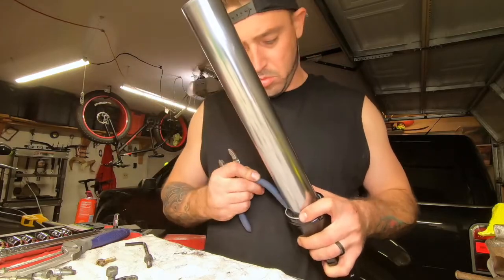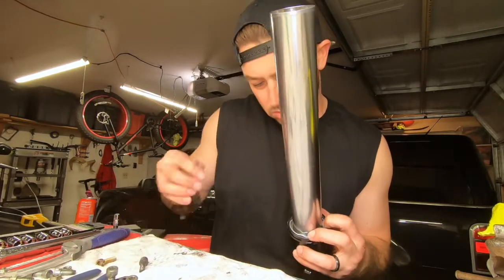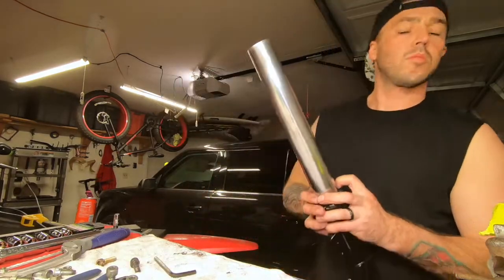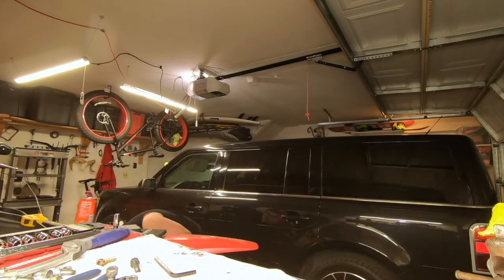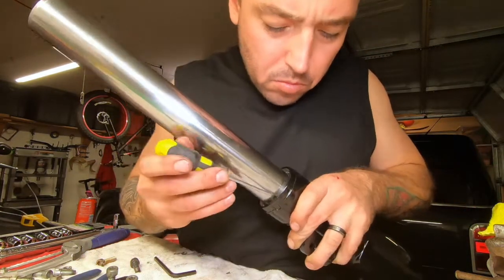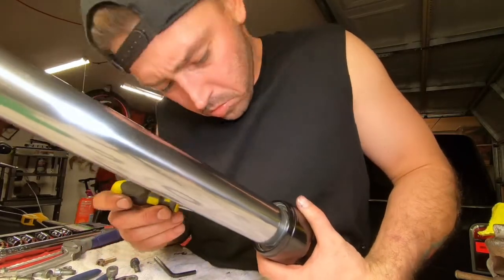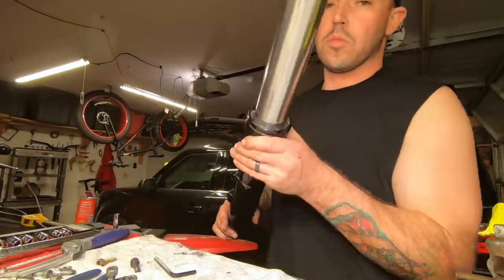I don't think I actually show me putting the dust cover on, but obviously the dust cover goes on and the clip here at the end. You just want to double check and get that thing inside of that groove and make sure it's snapped in - in all positions, all sides of it.